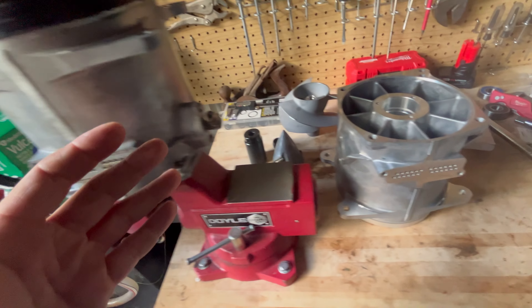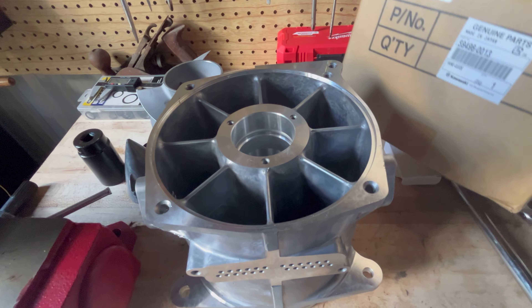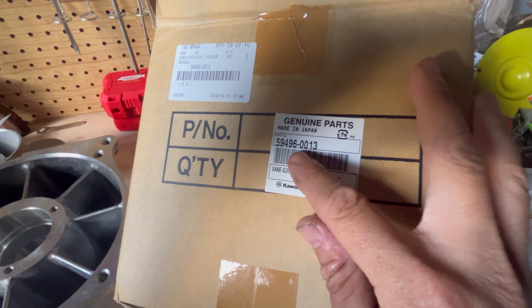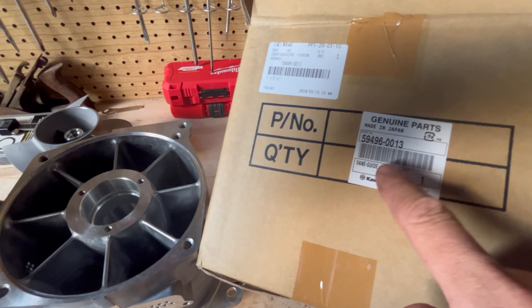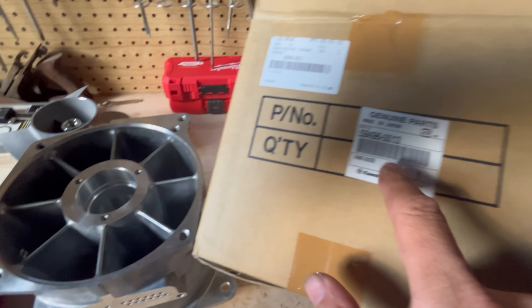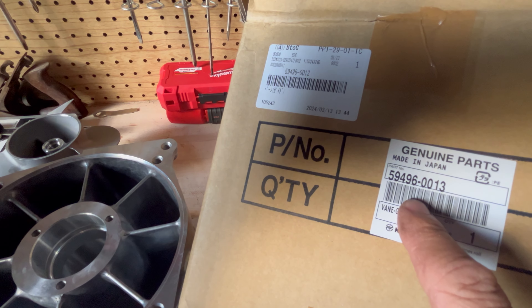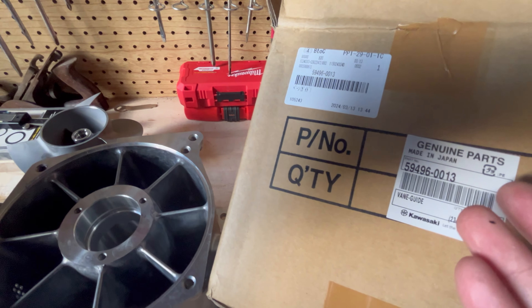Here I have a brand new stator housing. The part number for this new stator housing is 59496-0013. Now this part number, if you go and check the microfiche on many of the Riva Racing listings, for example, still has a different part number listed. But at first when I saw this I said, oh, they sent me the wrong part.